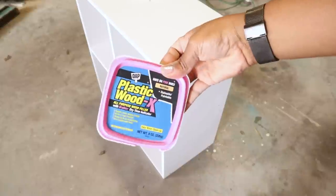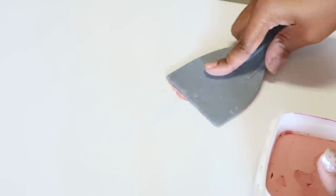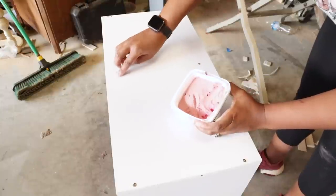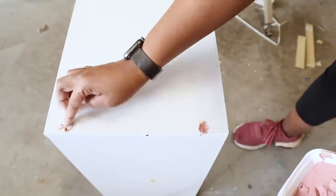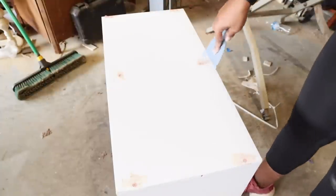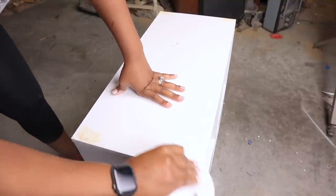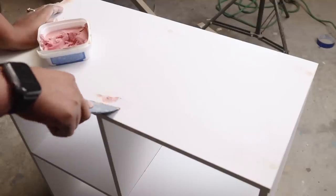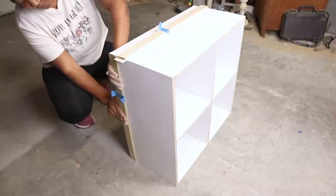I used wood putty to fill in the holes. I filled them all in first, let that dry, then sanded it smooth a little bit. Then I came back with another small amount of putty on top, smoothed it out, and after that dried I sanded it off — giving me a nice, even, flush finish.